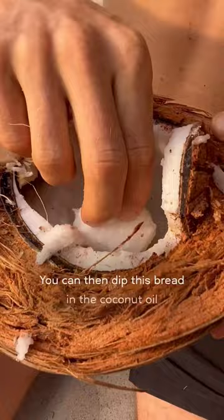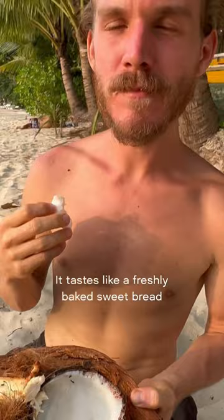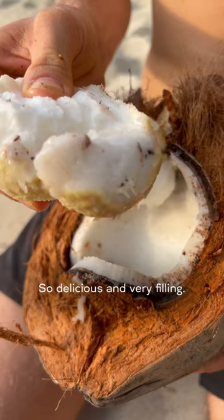You can then dip this bread in the coconut oil that's on the sides of the old coconut meat. It tastes like a freshly baked sweet bread with lightly salted butter. So delicious and very filling.